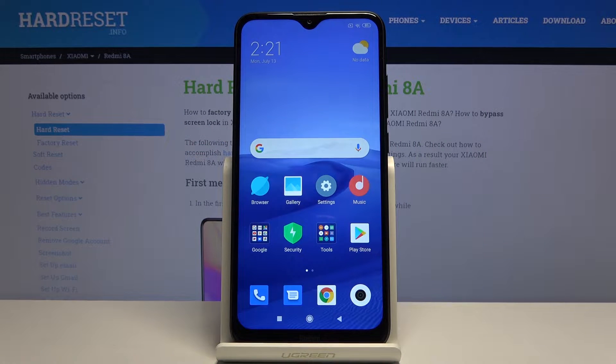Welcome everyone. This is a Xiaomi Redmi 8A and today I'll show you how to put the device into fastboot mode.